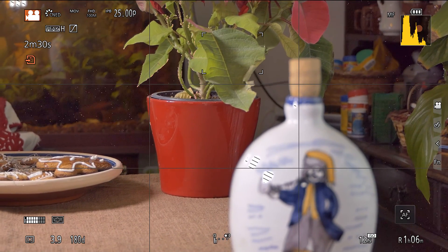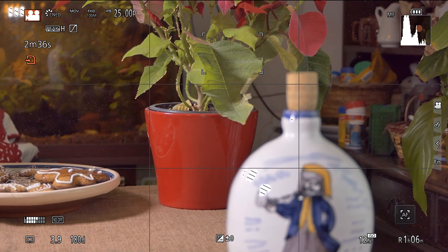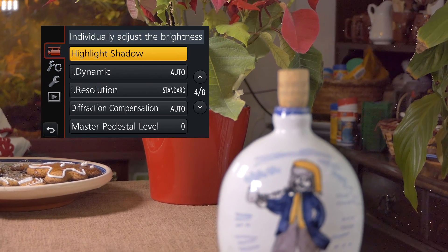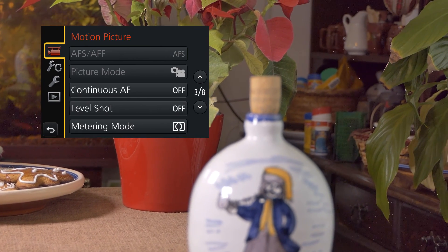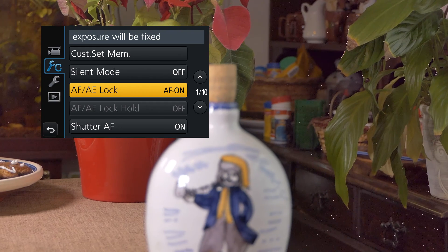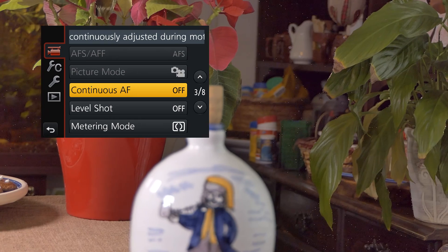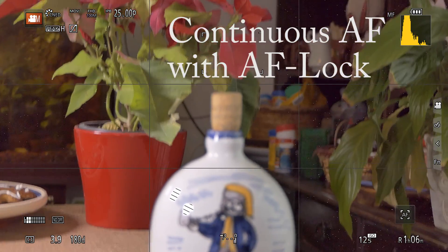Just a summary to recap: keep in mind that for continuous autofocus, the only option that is really relevant is Continuous AF in the menu system — here, on page three. Another important option is to go into camera settings and set AF-AE-Lock to AF-ON. There is one more thing I'd like to explain.